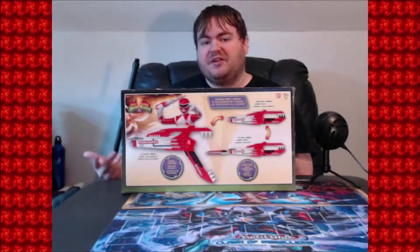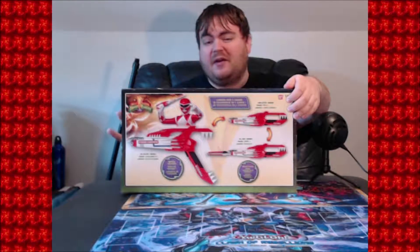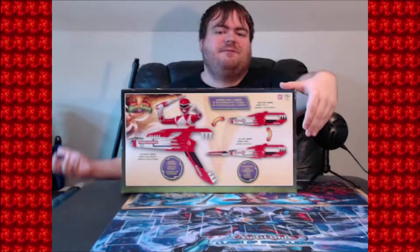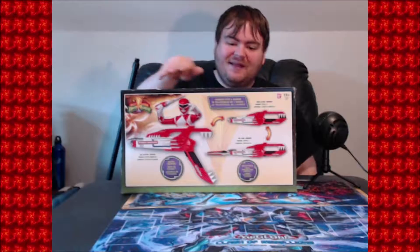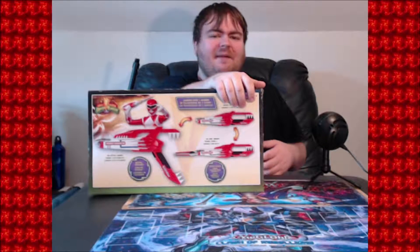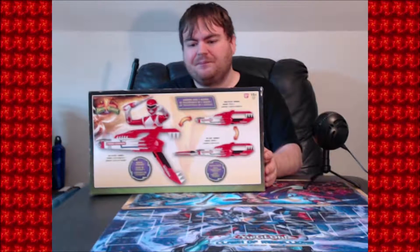If we look at the back, we can see how it's supposed to look outside the box plus the different modes it can turn into. Right up here is the holster mode, which is how it looks when the rangers aren't using it. Down here is the blade mode, which is usually the first form of weaponry before upgrading to either the blaster or the power weapons. And right over here is the full blaster mode — pretty nice all around.